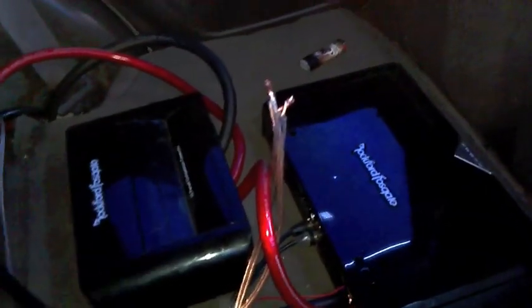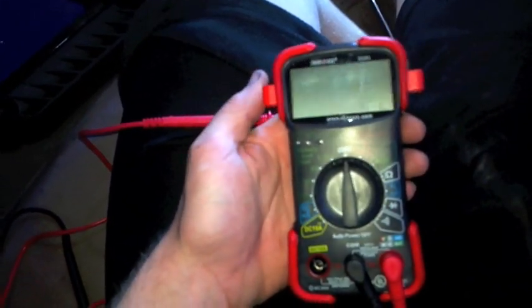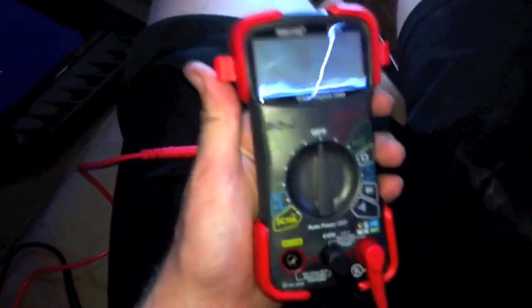Here's a quick video on how to figure out what exactly the ohms are that your subwoofers are running at. I just went to Walmart and got this multimeter — it was like 30 bucks — and so far everything I've tried with it has worked.